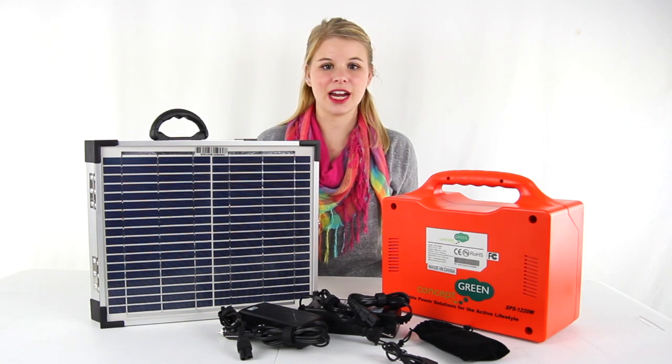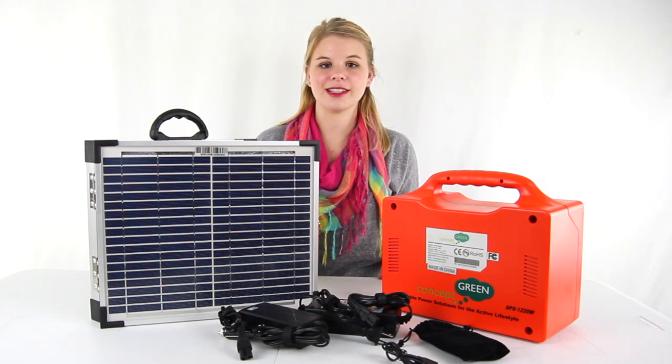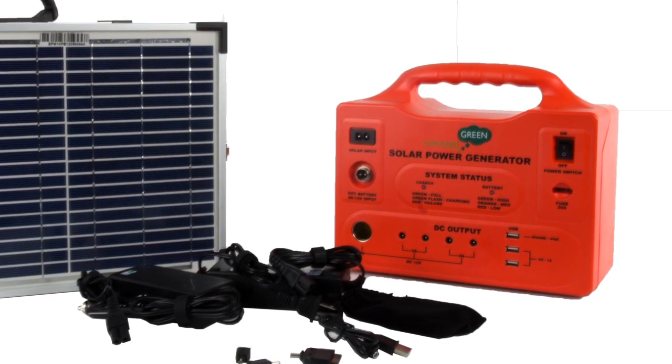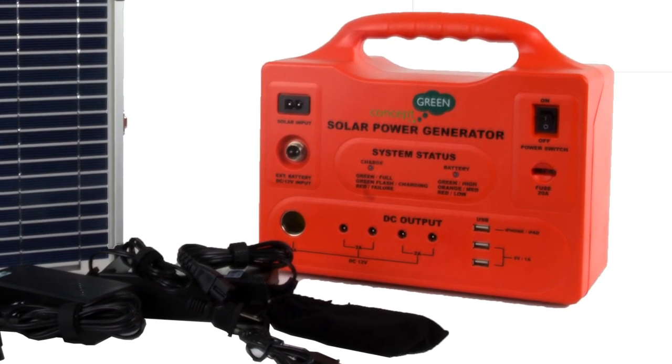Hey guys, I'm Shanley. Today I'm going to tell you about the Solar Power Generator from Concept Green. This generator converts solar energy to AC-DC voltage and USB outputs with easy setup and maintenance.